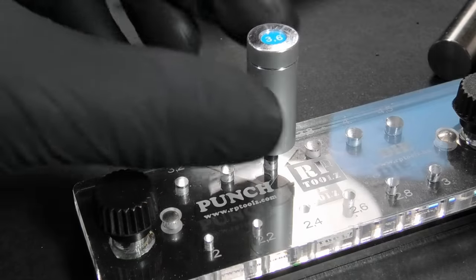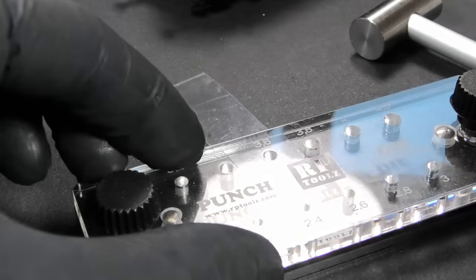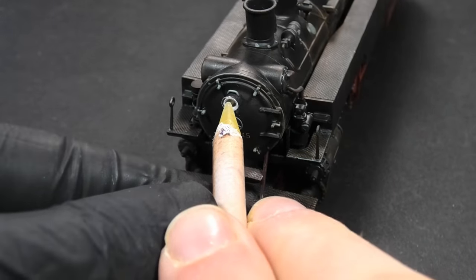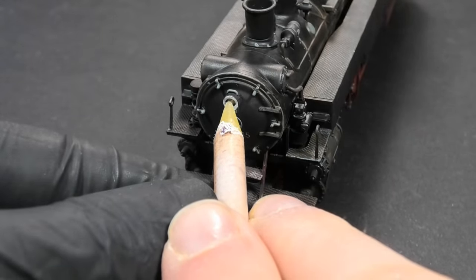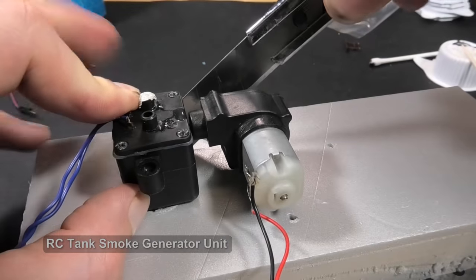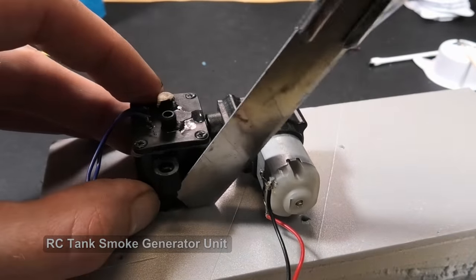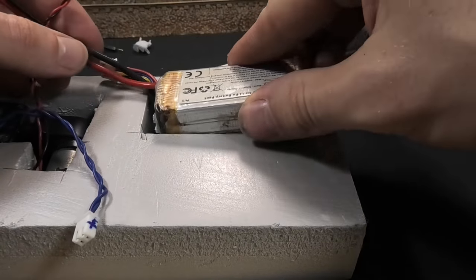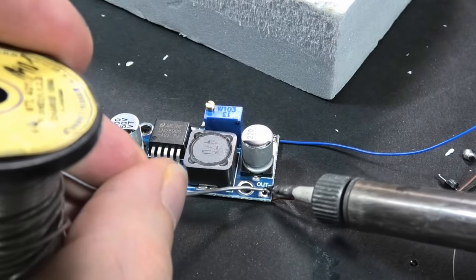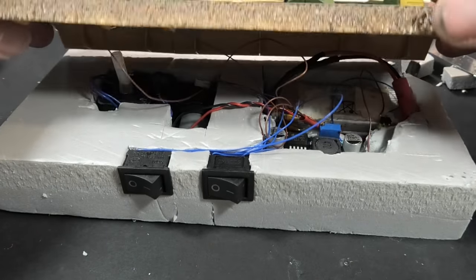The last touch for the locomotive is clear covers for lights — in the kit they are missing. Now a very simple testing diorama. I want to make a larger diorama with some train station, but always in the future. I am cutting out holes for the battery and smoke generator, in addition two voltage regulators for releasing smoke, resistors for LEDs, and two simple switches for LEDs and smoke.